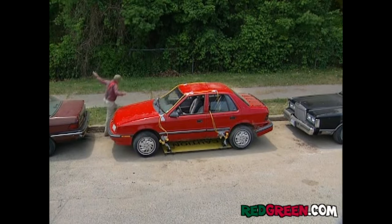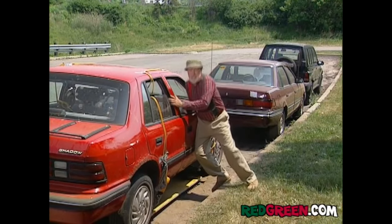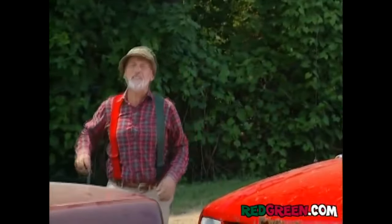Then when I'm ready to go, just roll the car out and drop the tires back onto the road. So remember, if the women don't find your hat, they should at least find your creative.